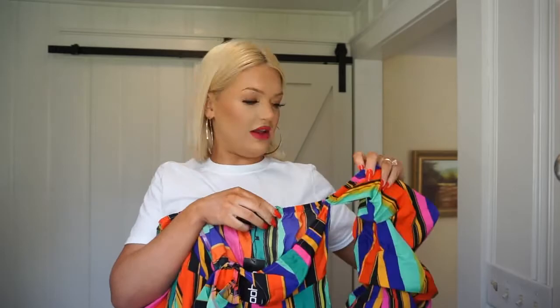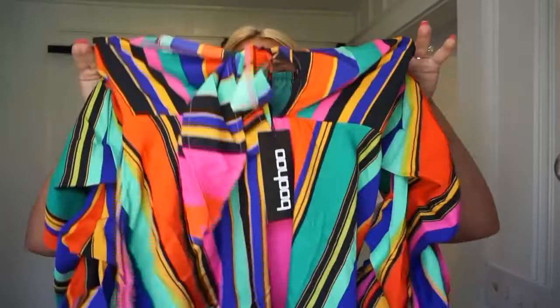These colors are so me. Oh my god, I can't wait to wear this. It has a tie in the front — this is the top, it's off the shoulder and your arm goes in here. How adorable is this? I want to bring this to Italy. I'm obsessed.